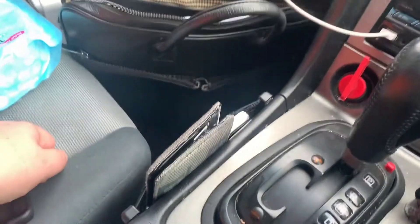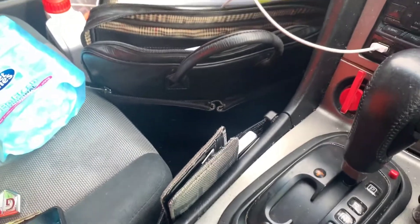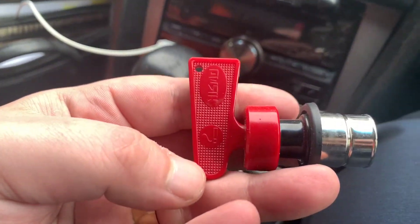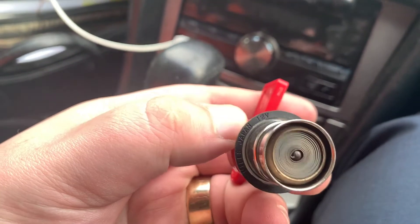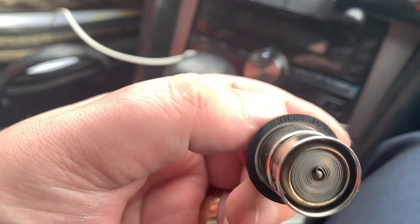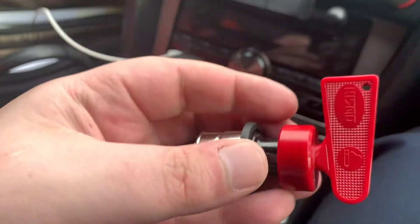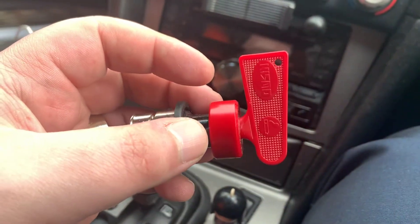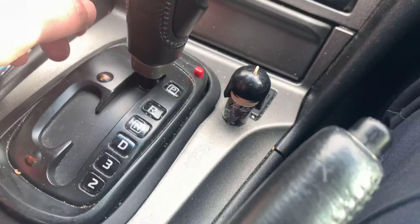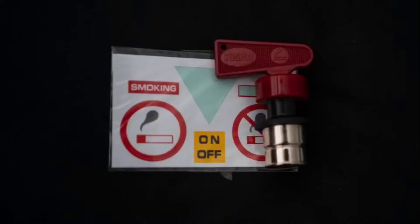I'll put the link in the description for that one. I also want to show you my genuine Nismo fashion lighter kill switch. These are extremely rare and I was very lucky to find one on Facebook Marketplace - they don't make it anymore. The one you may have seen in previous videos was a 3D printed one from eBay; this one is genuine. It doesn't actually do anything but it looks cool, and it's part of the interior upgrade too.